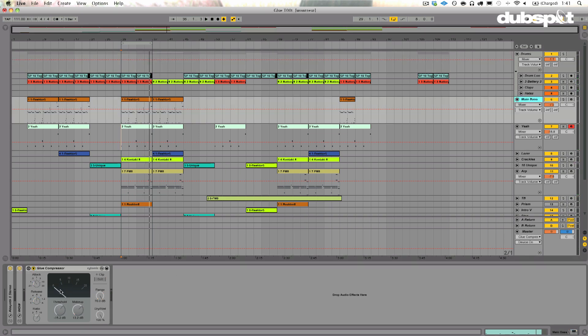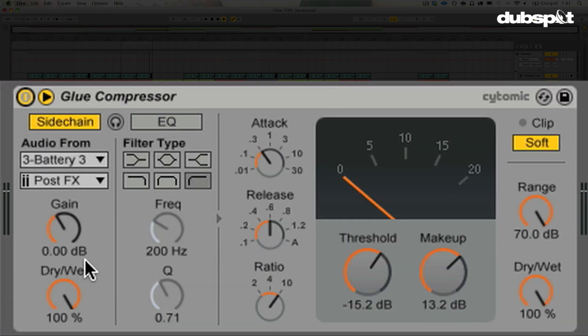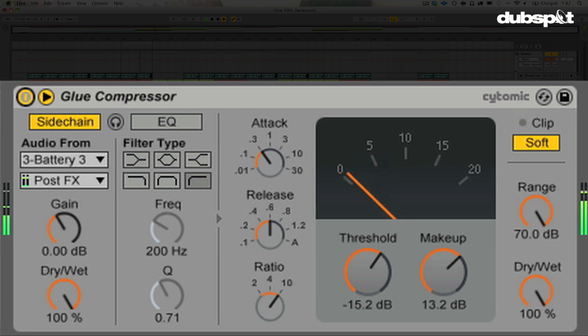Now I also have a bass over here. One interesting thing about the Glue Compressor is that you can do sidechain compression with it. So I'm going to turn it on and I'm grabbing my kick drum here. I have a setting where I'm going to drive this bass sound a little bit, but also duck it a little with the kick drum. Here's without — of course, I'm going to turn it down a little bit because I'm driving it with that makeup gain. That extra saturation is going to help it sit in the mix really nicely.